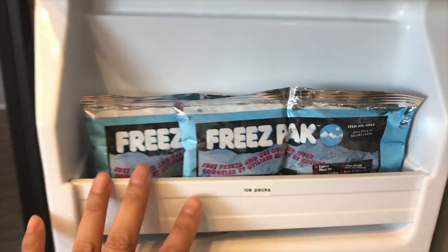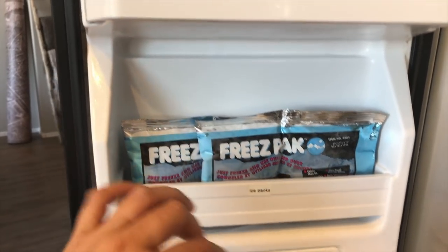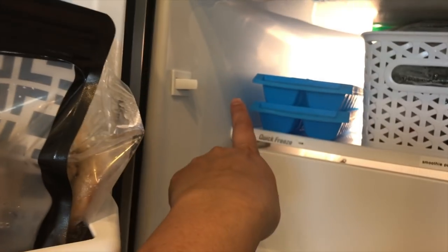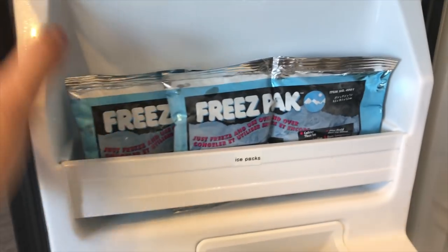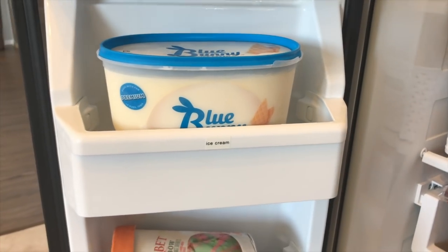There's barely anything else to put in here. We don't use ice packs all the time, but when we do I can grab them here. If I needed this space I could put them with the ice cubes, but since the shelf is so skinny anyway I go ahead and keep the ice packs there.